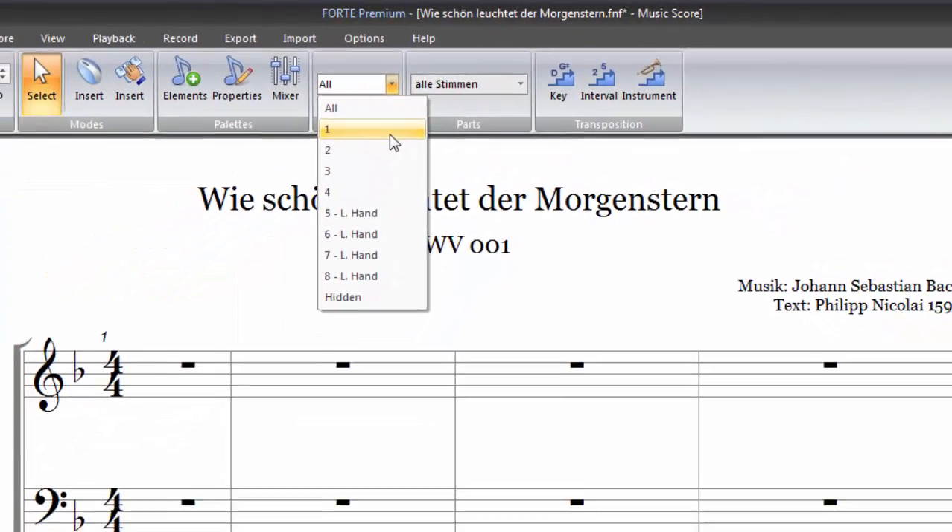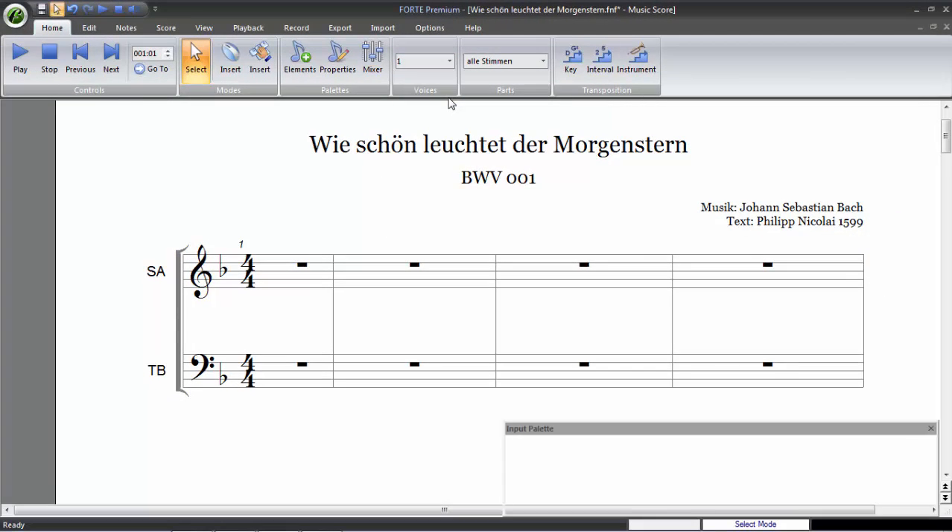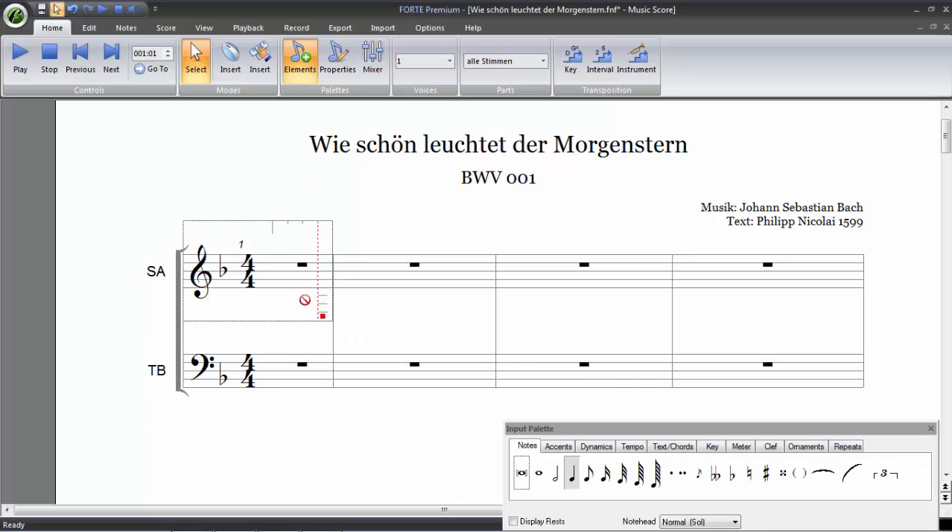In our example, we're working with two separate staves, so we can ignore voices 5 through 8. In our example, we only need voices 1 and 2.